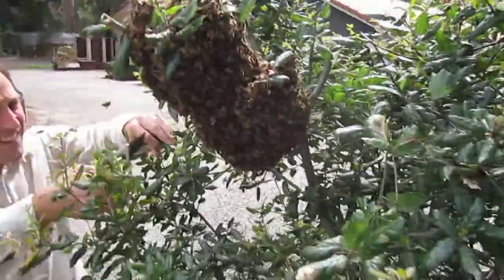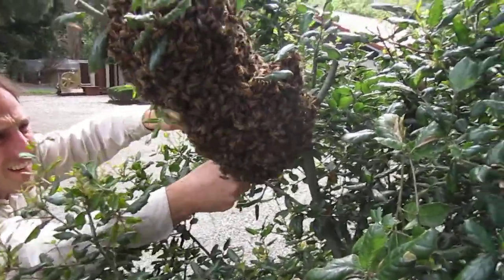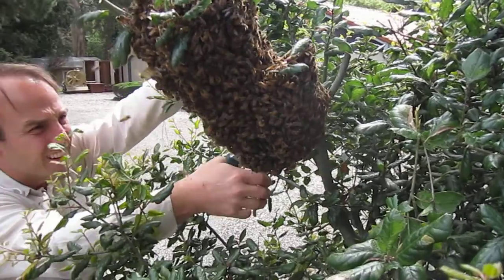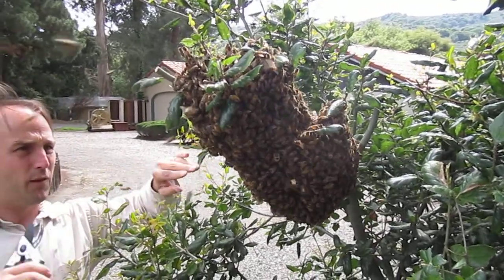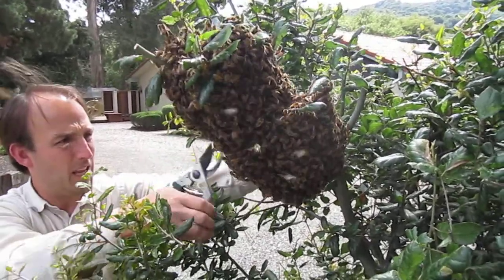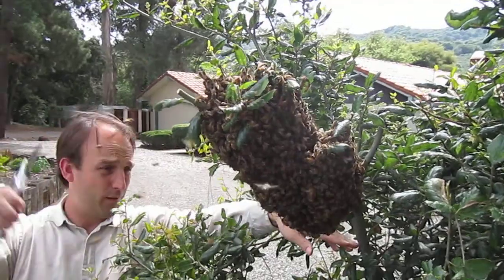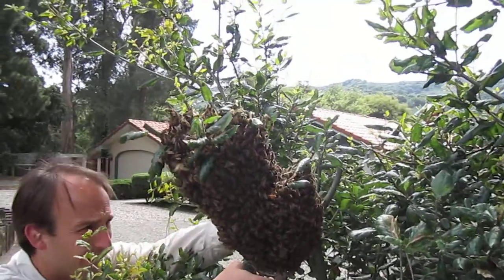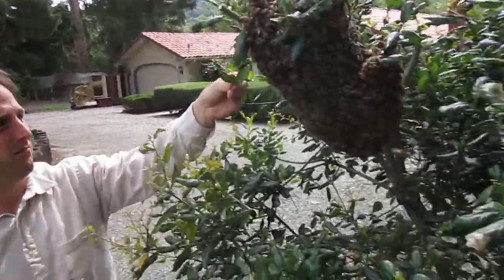All right, now I'm gonna go to the other side. The queen is in the middle, and if you get the queen where you want her to be, then all the other workers will follow, and all these ones in the sky will get the message that they found a new home. Like these three — if I just drop these on the ground, they'll climb back up here.